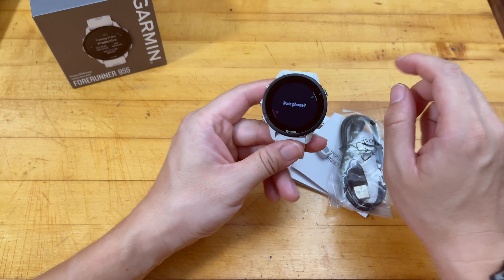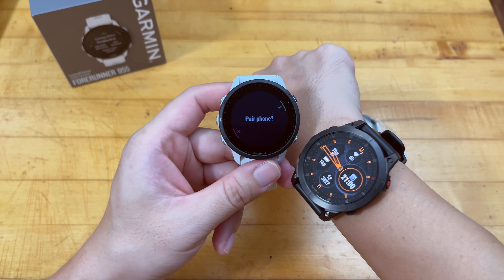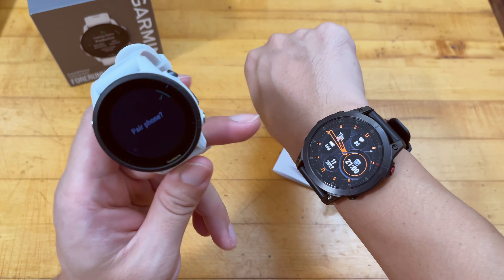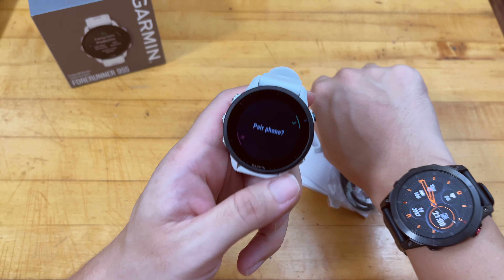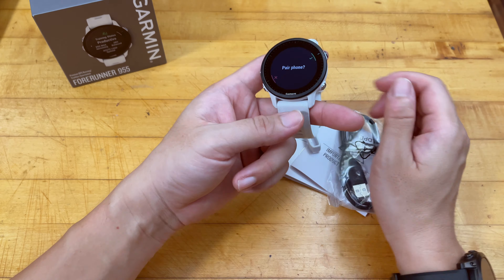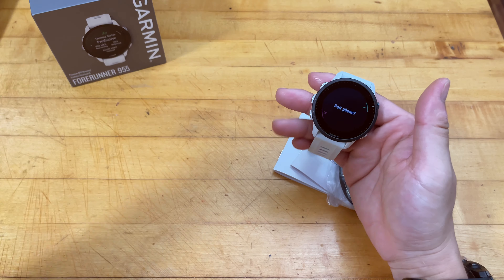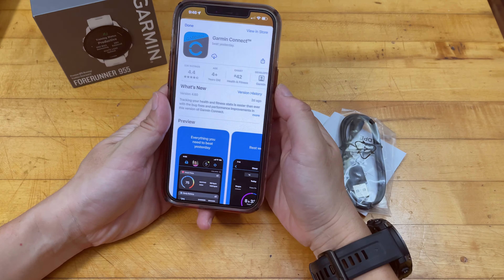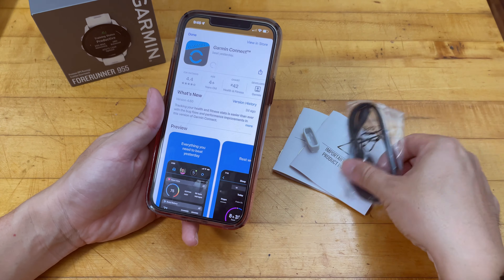I'm going to turn on the watch now. This is probably the power button — just going to figure out how to turn it on for the first time. The watch is turning on and right now there's no backlight lighting up — it's just the trans-reflective display. The resolution is actually excellent and very bright as long as you have any kind of light source. If I click the button, you can see the backlight come up — that's for dark conditions.